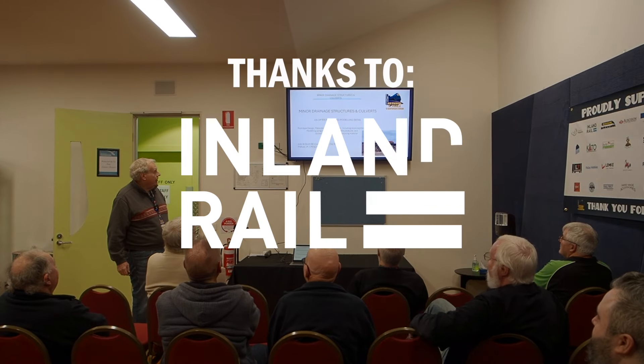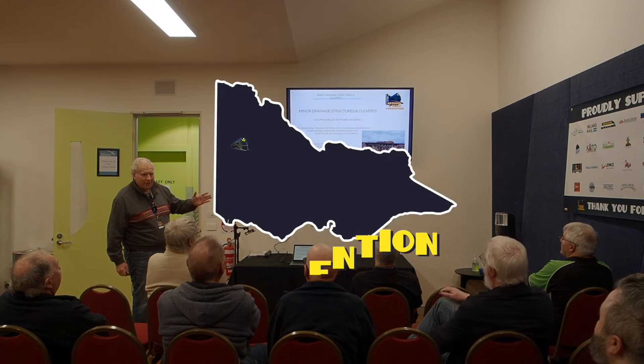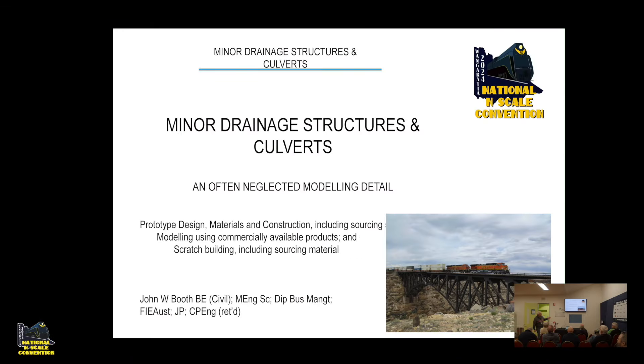This is my presentation. I've put a picture of what is not a small drainage structure on the frontispiece just to show you that's not what we're talking about. That happens to be Canyon Diablo near a place called Two Guns in Arizona. Doug and I went over to America three times before we finally got out to see it — it's a bit hard to get to.